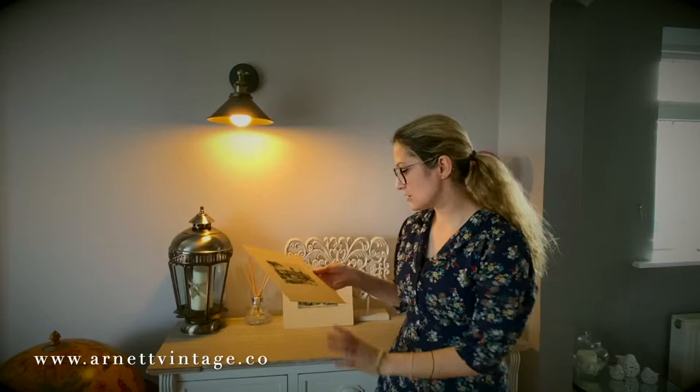Hello, welcome to Iron It Vintage. My name is Sarah. I'm going to show you two of my real favourite items that we've just got into stock. These aren't even listed on the website yet.